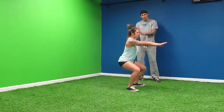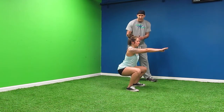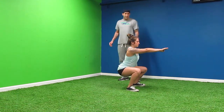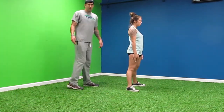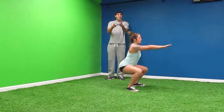She's going to pretend like she's sitting onto a chair. You want to sit back, keep your back straight, your head up. You don't want to put your head down. You don't want to have any kind of arched back. So Kelsey, perform a couple for me. And that's an air squat.